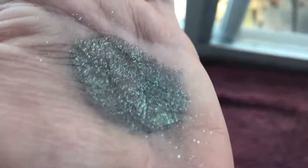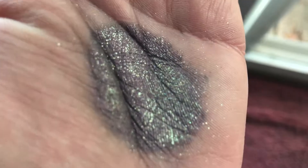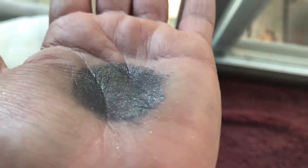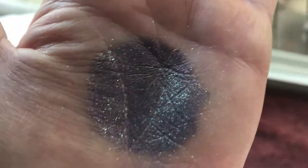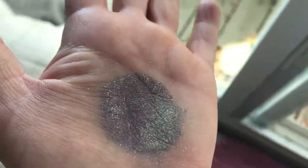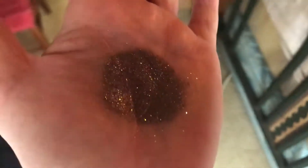We'll go over here to the natural light. You can see the shift to the dusty purple there. We'll get the sparkle effect going on.